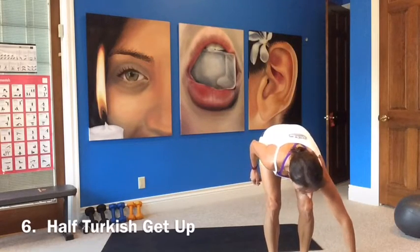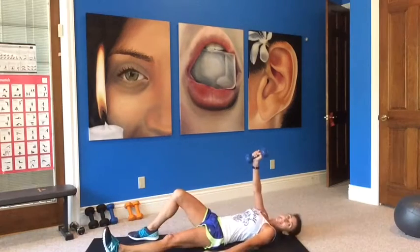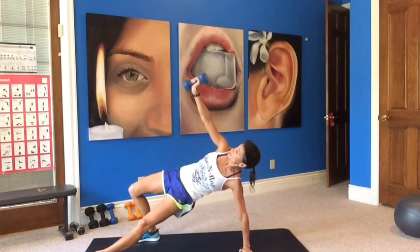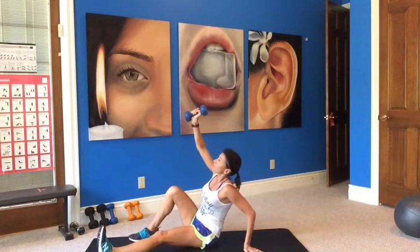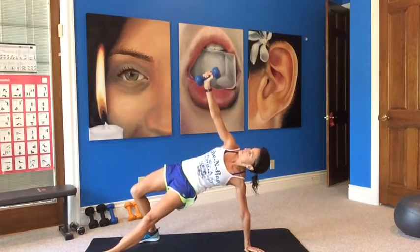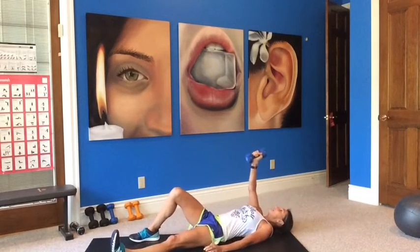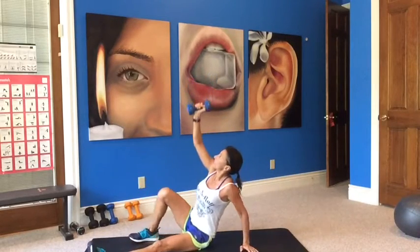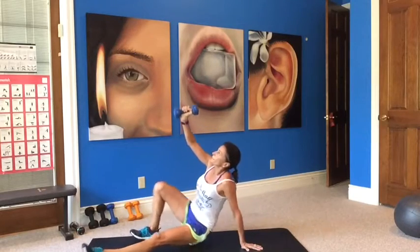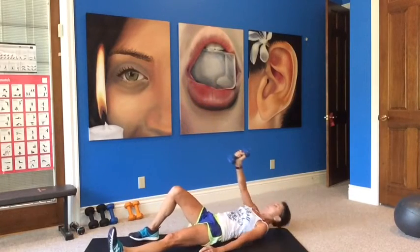Now we go to a curtsy lunge with a pullback — front pullback. Go lighter here because you aren't pushing the weights out in front of you. Curtsy lunge, pullback, leg lift, press, pull. Leg is going back at an angle, coming down — watch your knee. Pull, press, and pull. This is why I want you to go lighter, it's a lot to press forward. Squeeze those shoulder blades when you're pulling it back. Working your glutes a different way with the curtsy.